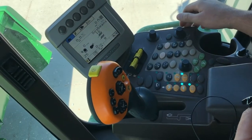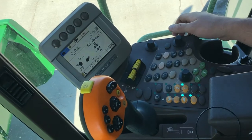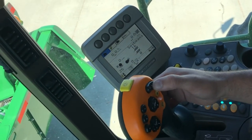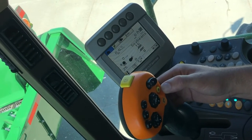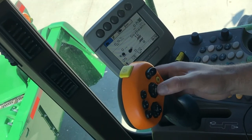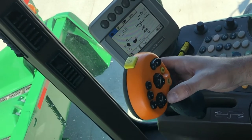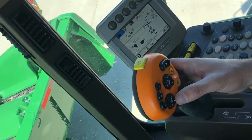We're in a 70 series combine and we're going to go over the right-hand console, starting with the joystick. This is going to be your auger functions, your unloading tube in and out. With your unloading tube, your header functions up, down, and your contour master left and right tilt. This is going to be for your reel functions in, out, up, down, and also your deck plates.